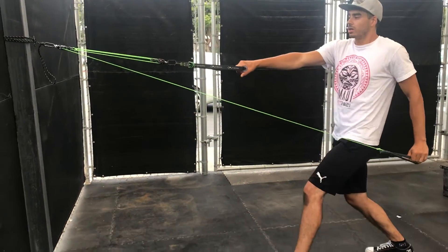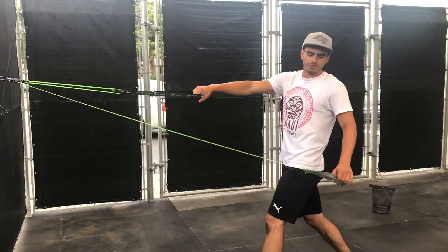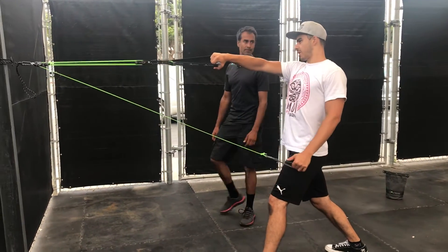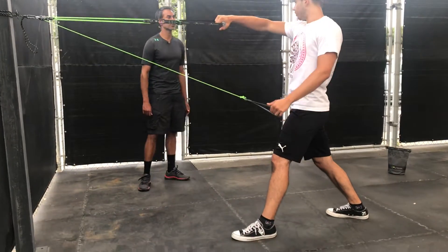How does that feel for the face pull? That's awesome — you like it? I've got a weird shoulder so I feel like I get activated in weird ways. And so you can kind of find it — you can find what you want.